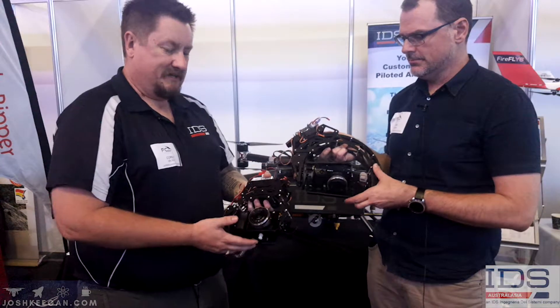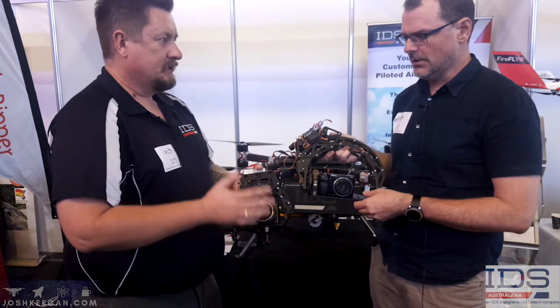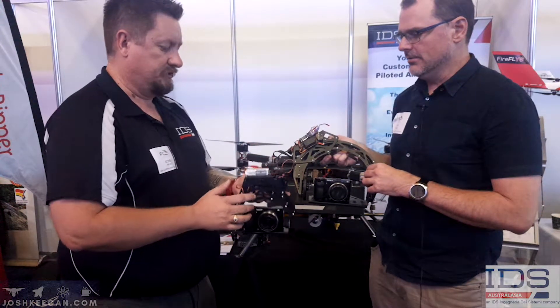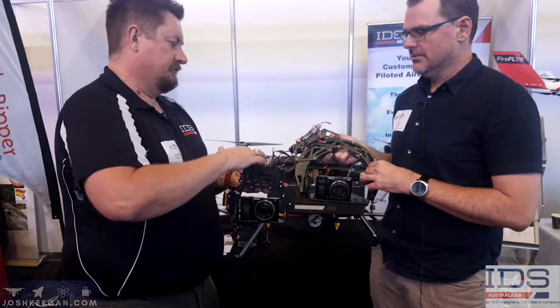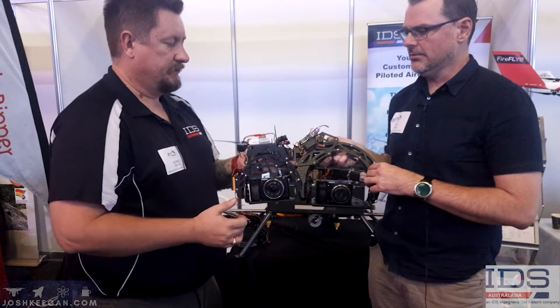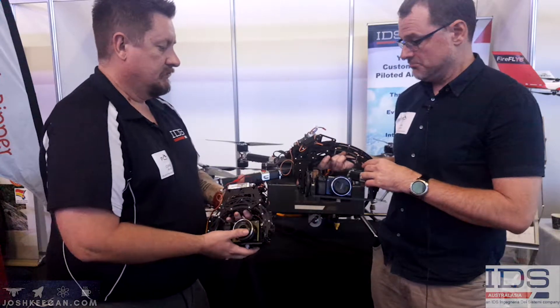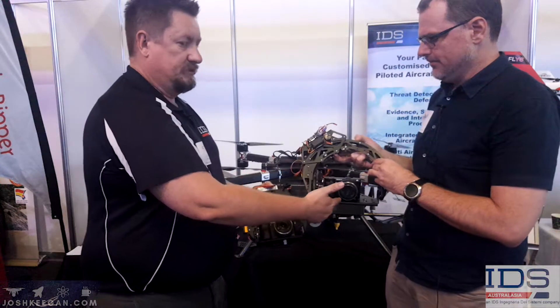The best part about this is it comes straight out of the box. You plug it in. There's no need to tune it, balance it or anything like that — it's all done. So it comes with its own sort of flight controller itself and we can use it to keep the camera steady. This particular one can carry more than one sensor as well.